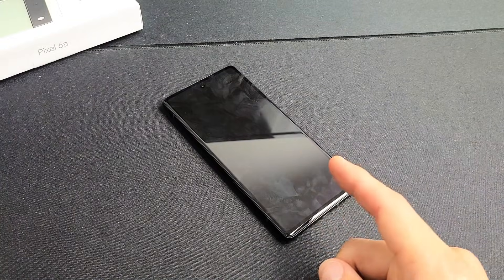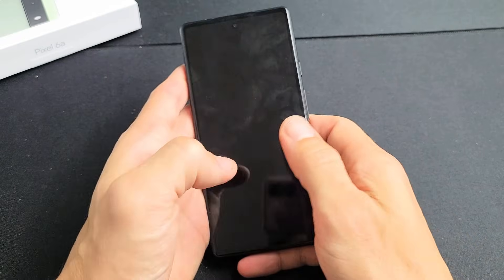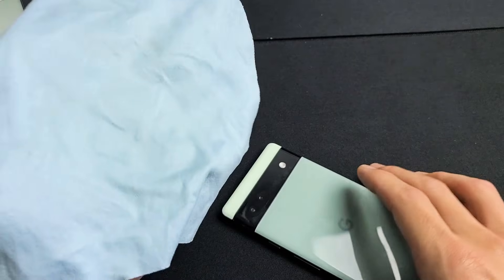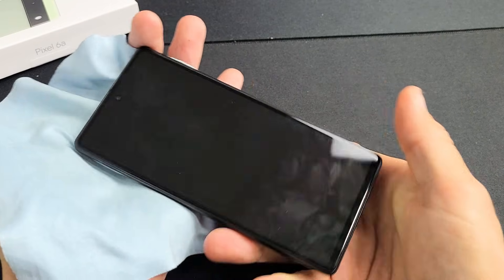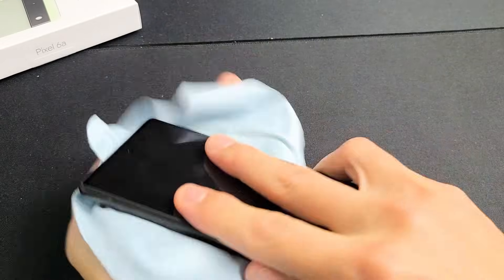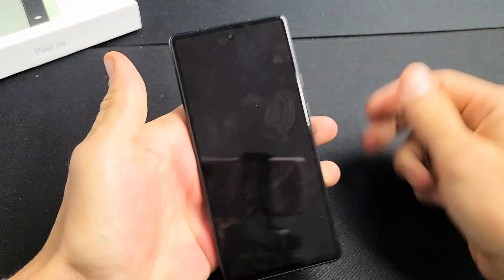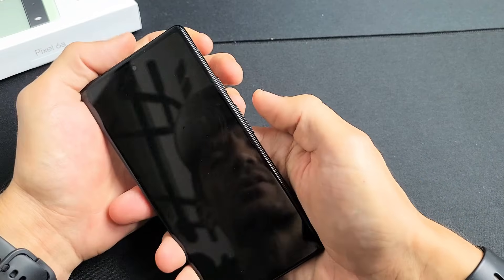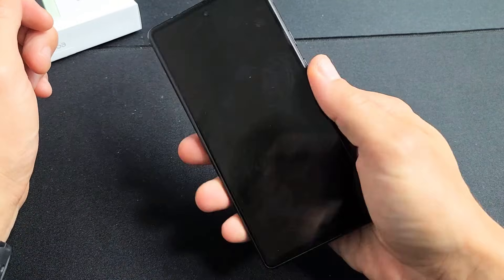The next fix is what I call the smack method. Hold your palm out and smack the screen, then the back — the same premise as tapping and massaging: a ribbon or cable may be slightly dislodged. If you don't want to smudge the screen, put a cloth on it. Give it a couple of whacks on the screen, including on the bottom, then turn it over and smack the back and the bottom of the back as well. Turn it over, tap the power button, and check if you're still stuck. If so, force restart: power button and volume up, hold until the Google logo appears, then let go.